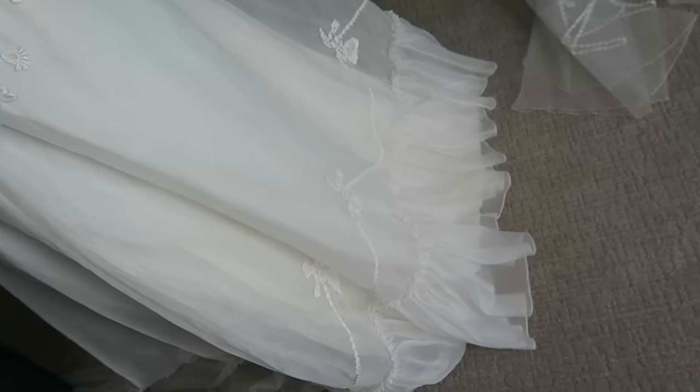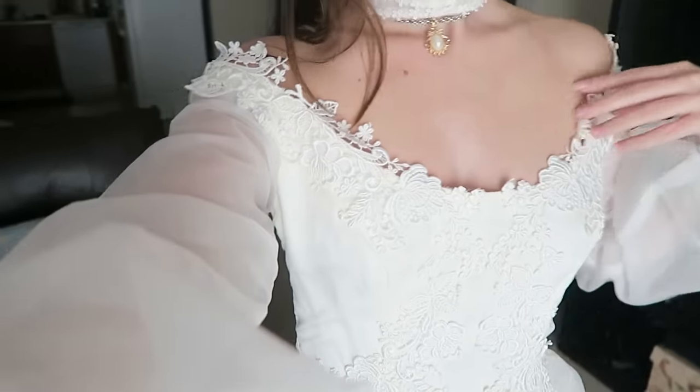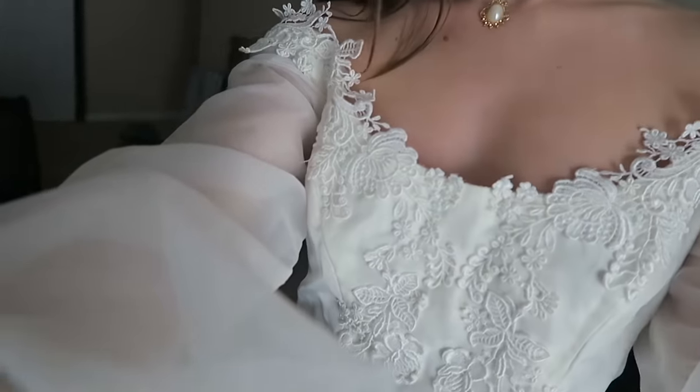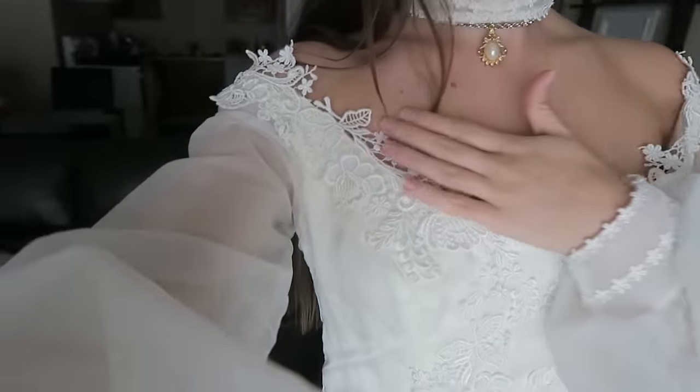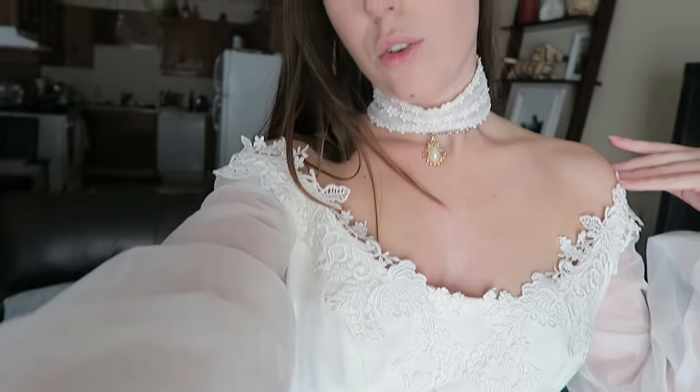I'm also thinking maybe to dip dye the dress and have the bottom be a different color, ombre into a different color. I don't know if I'm gonna do that yet — please let me know if you think I should dye it and what color, or maybe I should leave it just like it is. I am in love with this lace. I think the dress is just a lot more delicate now and I absolutely love the shoulders — I think they're super sexy, especially in pictures. It's just gonna fit my style a lot better.